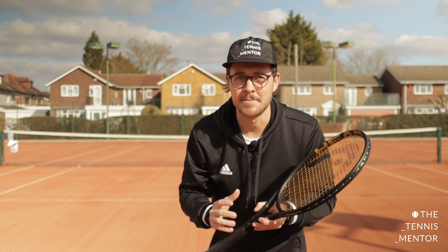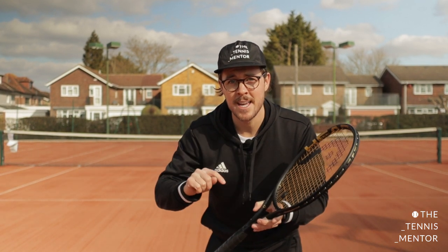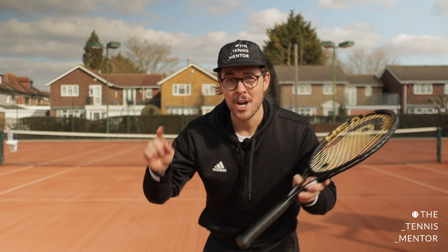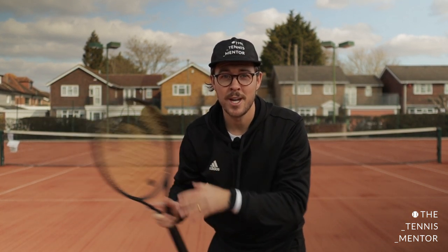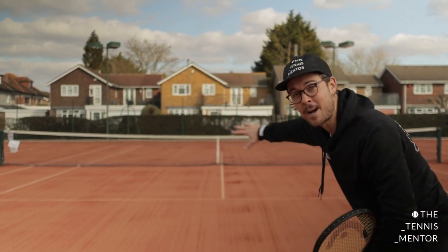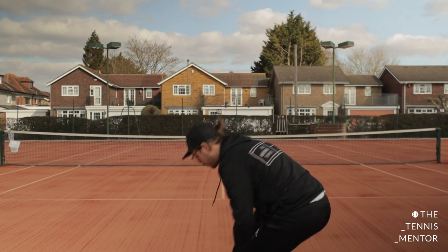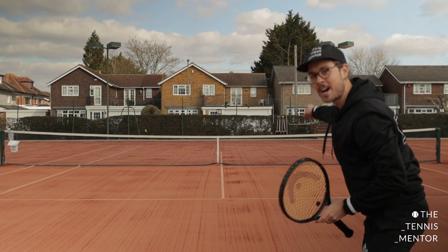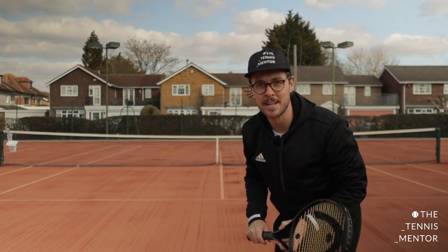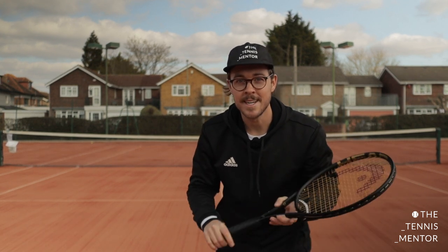So first of all, what is rallying? Rallying is where you hit a ball back and forth with another player if you're playing singles. If you're playing doubles, you'll be hitting the ball back and forth with three other players — two against two. When we play proper tennis, we're playing on a big tennis court like this, over a tennis net, and we need to try and get our tennis ball to go all the way over the net so that our opponents can hit it back to us. Rallying is very important if we want to win tennis matches.